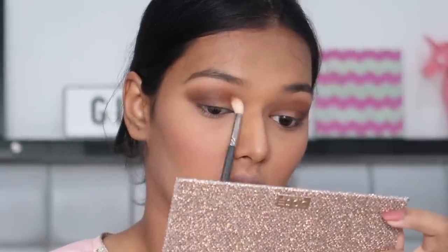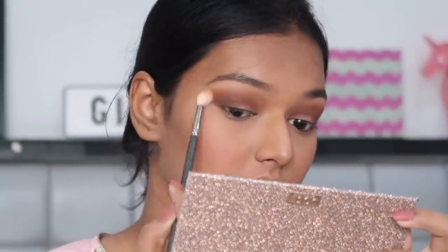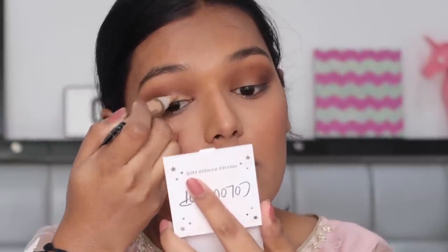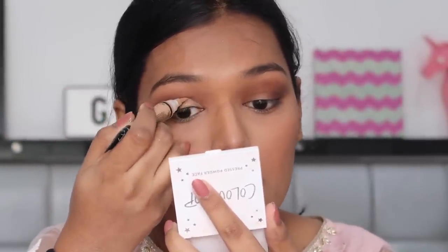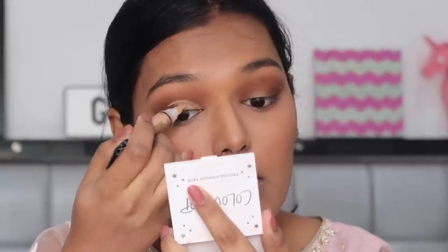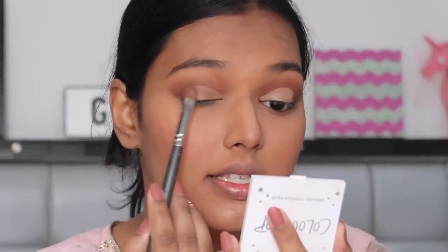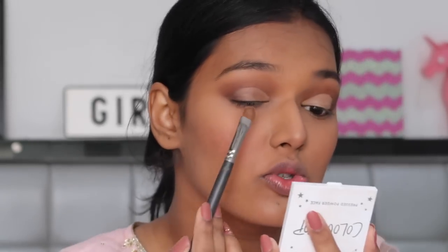Taking the same blending brush and making sure everything is well blended — I haven't added any more color to it. Taking a little bit of concealer and cleaning up on the lid. Now taking the shade Necessary on the Pac 310 brush — it's a flat matte brown very close to my skin tone, a necessary shade in any look.